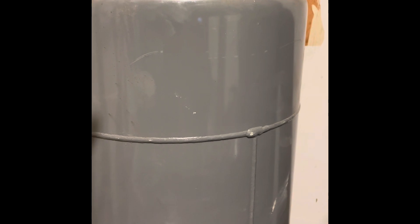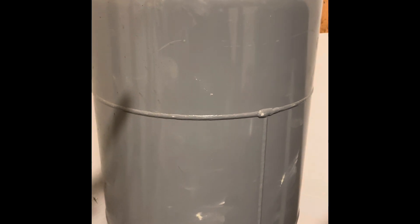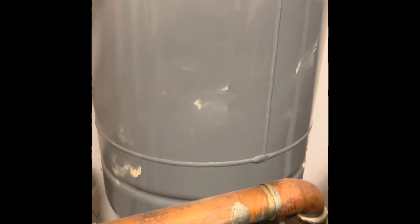If you listen to this chugging — hear that? That's because this expansion tank is completely waterlogged, and when it's waterlogged it can't hold the expansion.